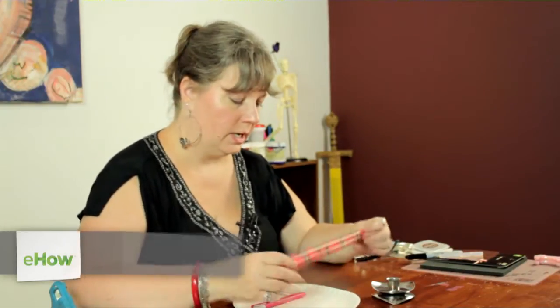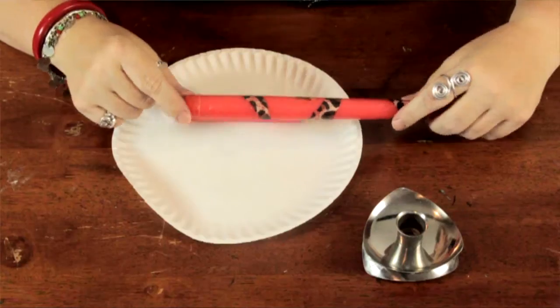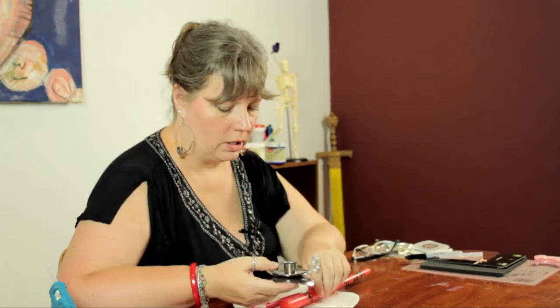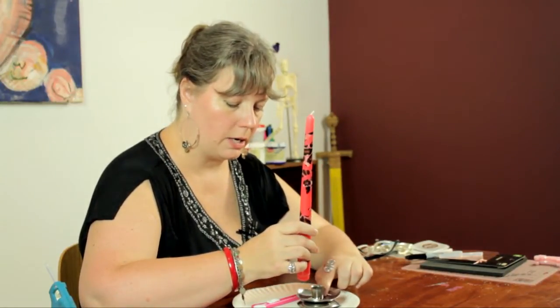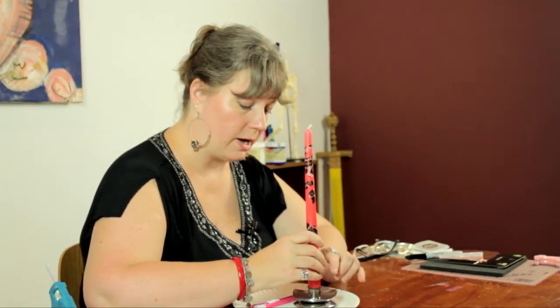Hi, I'm Linda Hutchinson of L. Hutchinson Designs. Today I'm going to show you how you can make a candlestick fit into a candle holder. Here I have a tapered candle that has a base that's a little bit big for this candle holder that I want to put it in. You want the candle to be very snug and to fit all the way into the bottom of the base. You don't want it to fall out when it's lit and be a fire hazard.